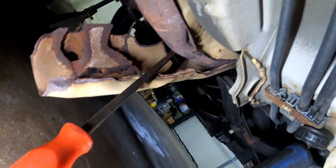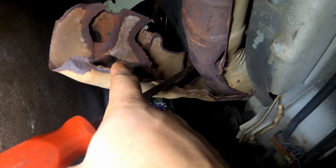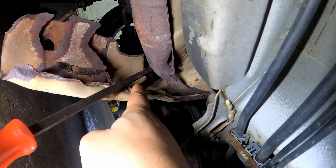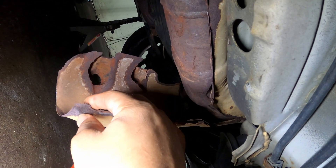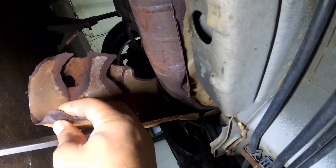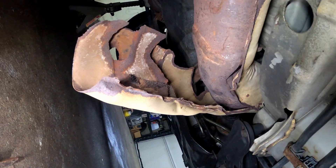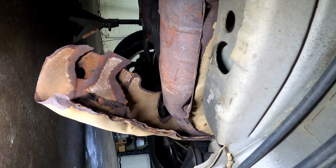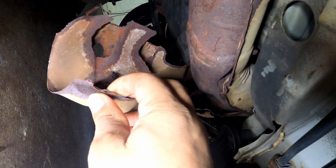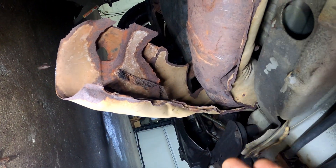This is the heat shield right here that goes up over your catalytic converter. Over time, these little spot welds on here break, and then your catalytic converter starts rattling. You may or may not hear that. If you do hear something rattling up under your car, get under there and check the heat shields.